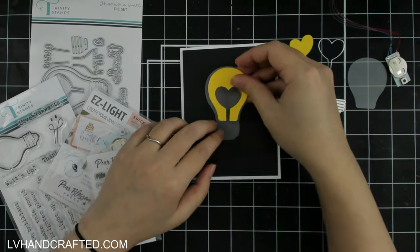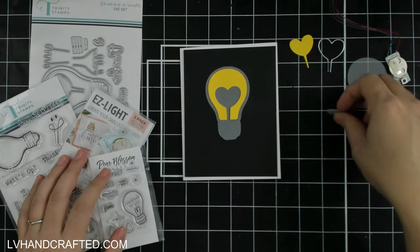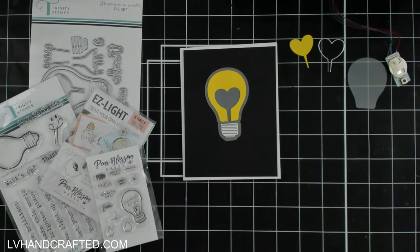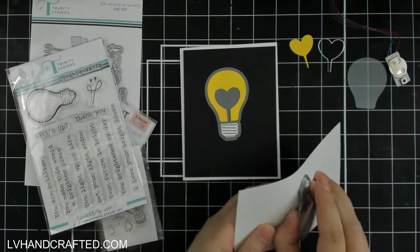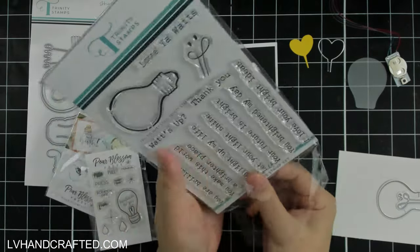This is a really fun die set that allows you to assemble a light bulb, and there are a lot of different designs for the filament on the inside of the bulb. It's a standalone die set called 'Thanks a Watt,' and I'm using the filament style that has the heart shape. There are also filaments that spell out words like 'love' and 'hello.'